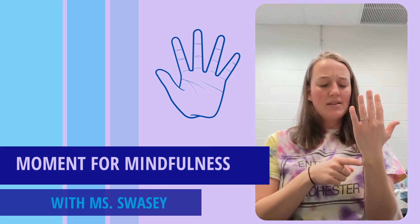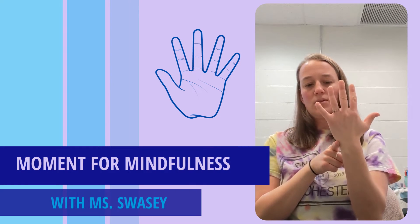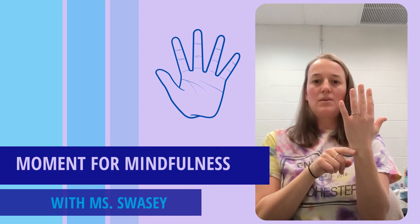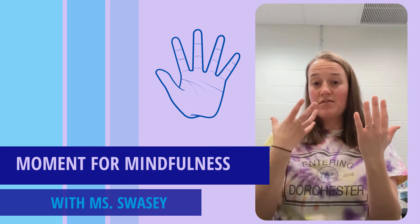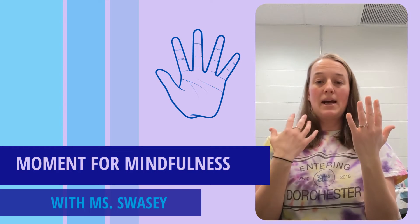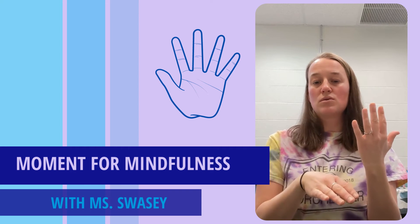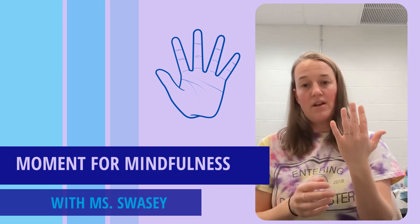So as we start, we're going to start at the base of our wrist, below our pinky, and we're going to travel up towards the top of our pinky with a breath in. Try to pull the breath in through your nose, and make sure you're breathing kind of from your belly when you do this. We're going to breathe in through our nose and out through our mouth. I'll guide us through at one pace, but you can choose your own pace that fits your own breath.